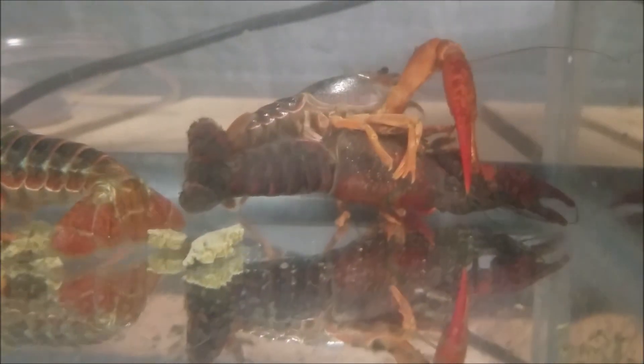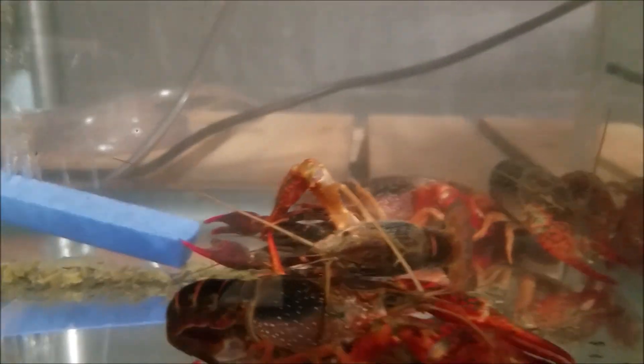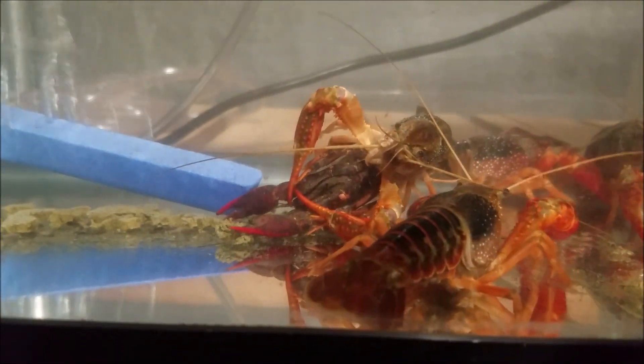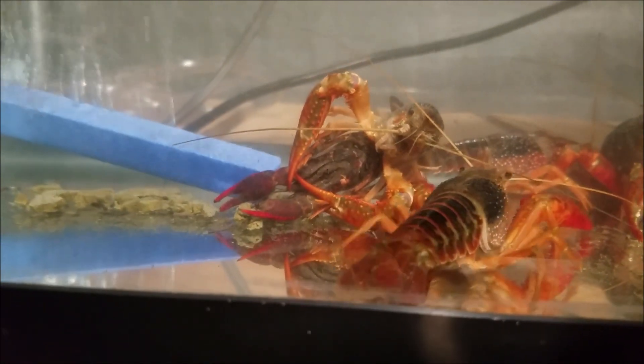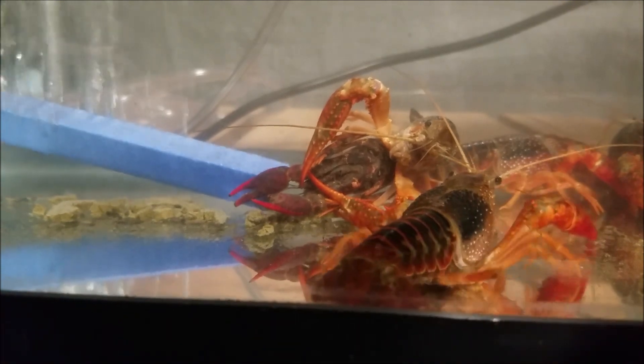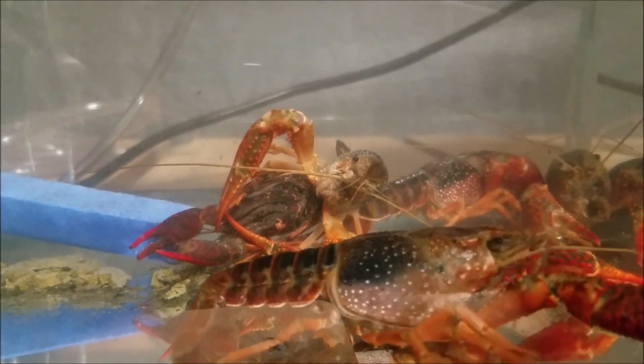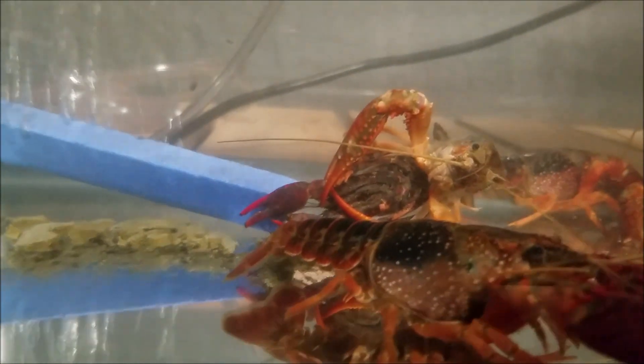Sorry about the video quality. He's holding the one down. They moved all the way over here. That is definitely mating because the male is up there.